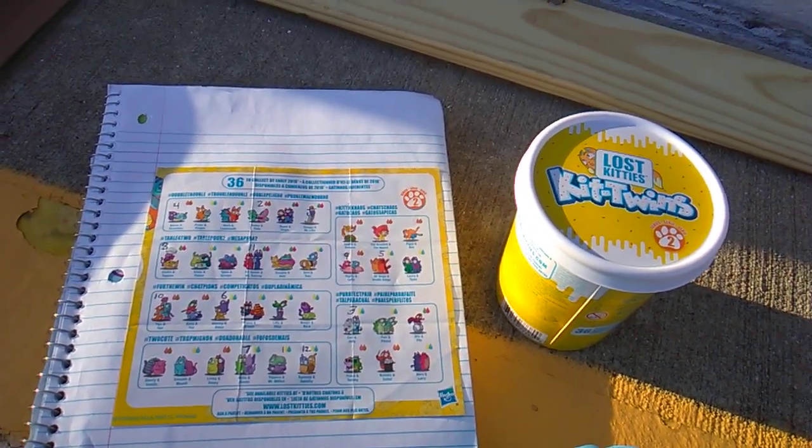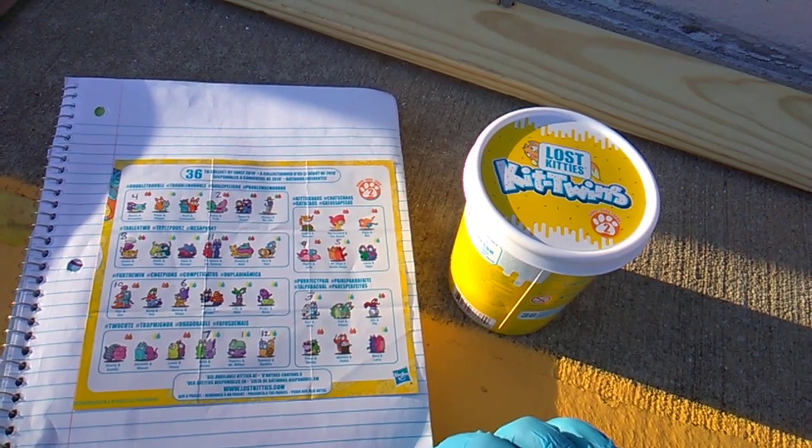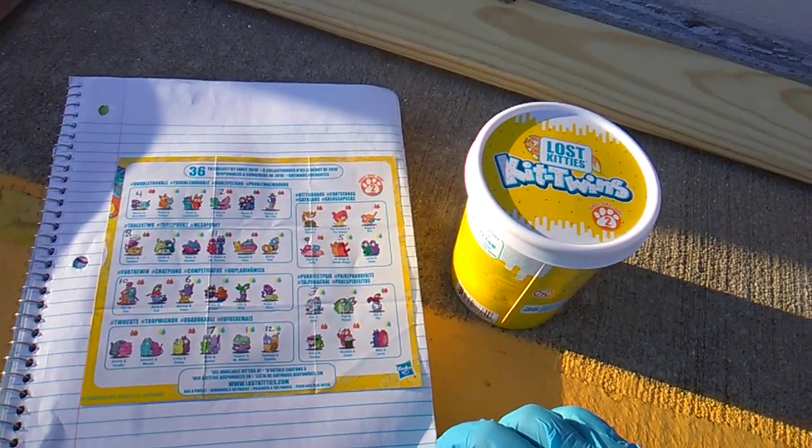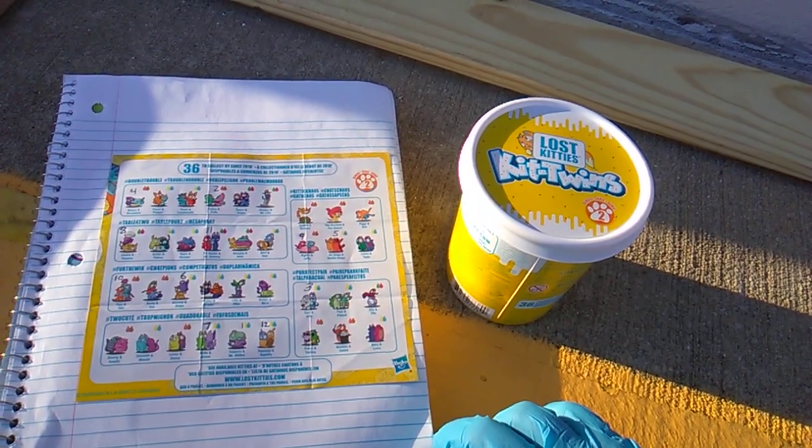Hey, what's up everyone? What's up, you crazy cats? Toy Sanity here, and I got the full collection, the full case of Series 2 Wave 1 Lost Kitties, the Kid Twins.